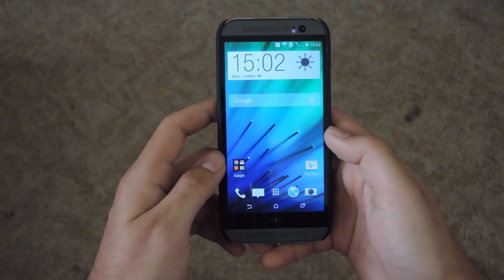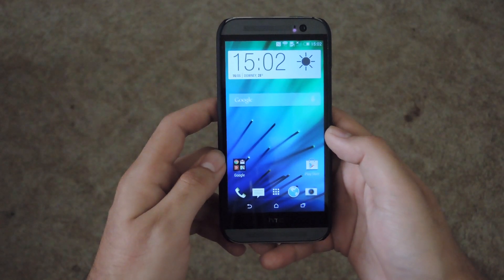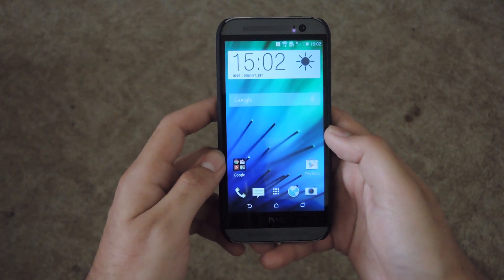Hey guys, it's Andrew from HTC One SoftModder and today I'm going to be showing you how to add a lock gesture to your HTC One M8. Now you could use other apps to get this done, but this actually makes use of the native gesture controls that come with the M8. So this will not work on the M7.